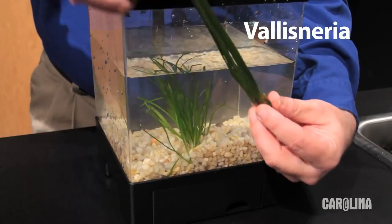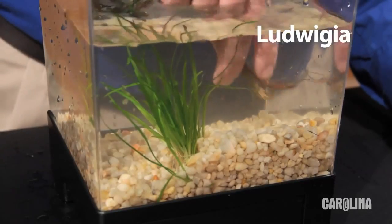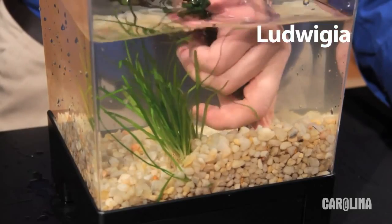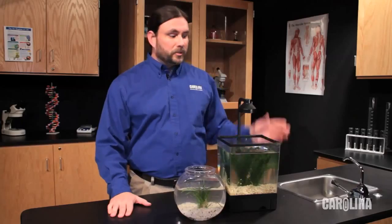Vallisneria is similar but has longer leaves. Ludwigia makes a nice contrast to Sagittaria. It is especially good if you are trying to create a natural pond habitat for your classroom. Be sure to give your plants plenty of light and do partial water changes each week to replace lost nutrients.